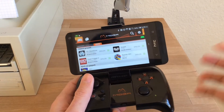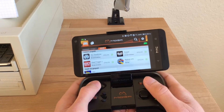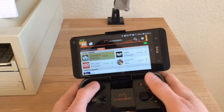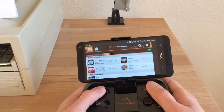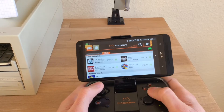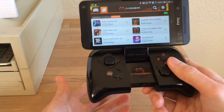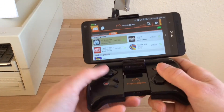Now that I've connected the MOGA to the phone, I can show you around the MOGA Pivot app itself. You'll notice that it kind of simulates a console-like experience. Inside the app you can navigate the menus using the thumbstick itself. The app also collects all the games that are compatible with the MOGA, and you can launch your games from the app itself.